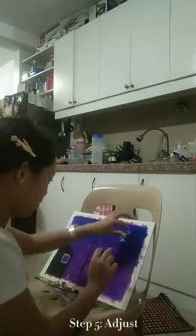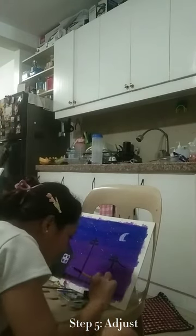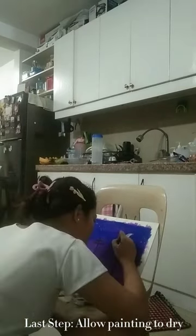The next step is to adjust the colors and add more details. Step back from your painting and take a look at it from a distance. And lastly, allow the painting to dry completely. That's all for this video. Thank you.